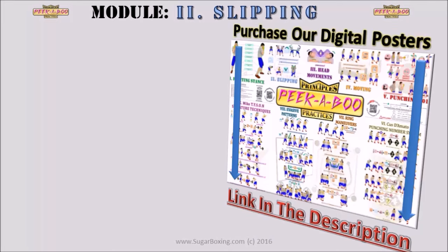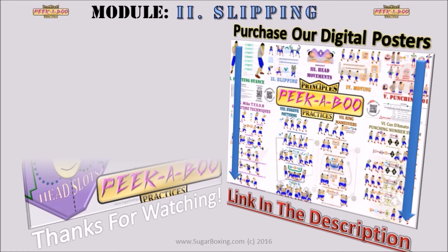Thank you for watching module 2: Slipping. The next mini tutorial is module 3: Head Movements.